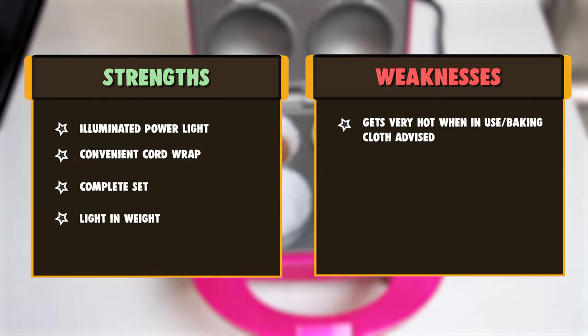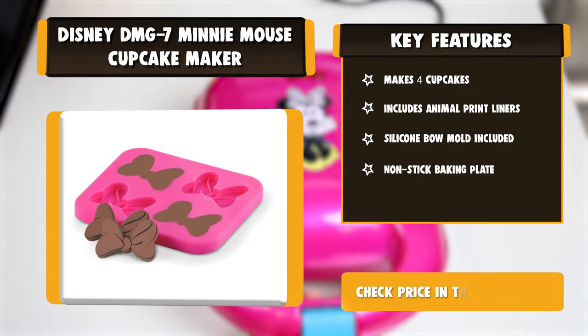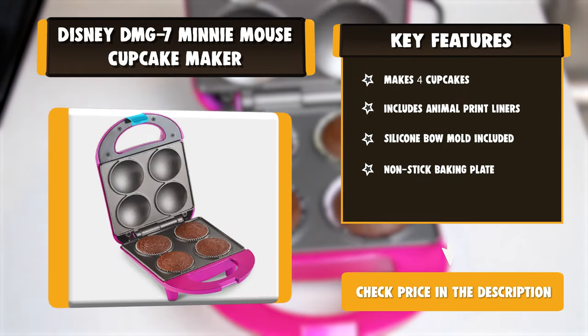The package includes liners with prints of animals to give it a cute touch, along with silicone molds of the Mini Mouse Ribbon, which is perfect to top off your cupcake. There is also a power on light and an easily tucked-in cord.